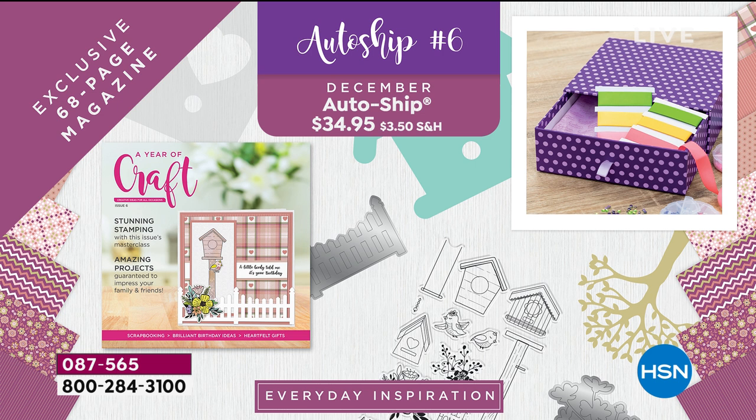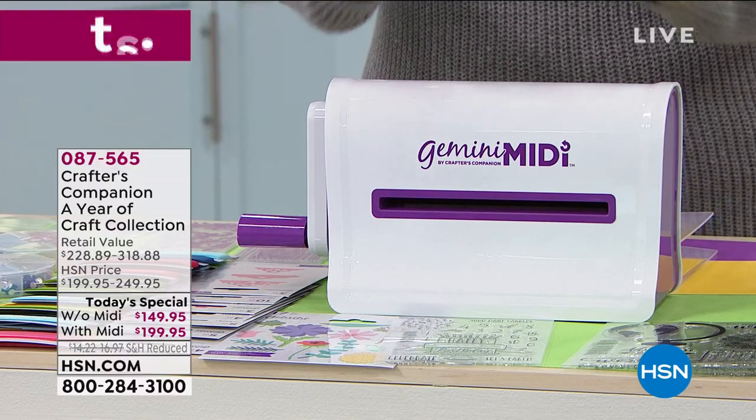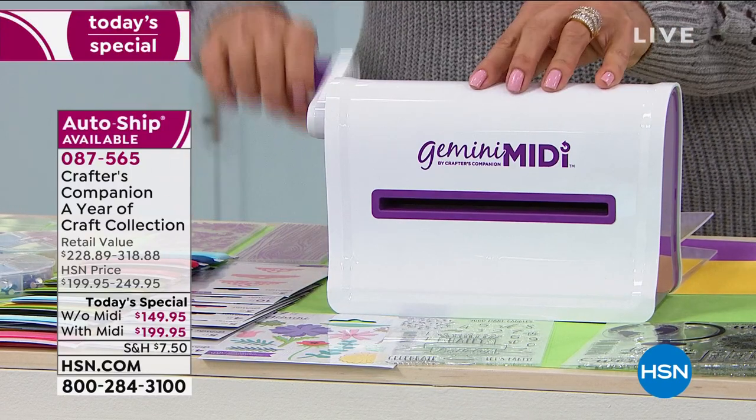The item number is 87565. You can do five flex payments: $39.99 with the machine, or $29.99 without. It is definitely flying today. I think we all need a little jump start, and some of us have been doing a lot more crafting than ever through the craziness of 2020.